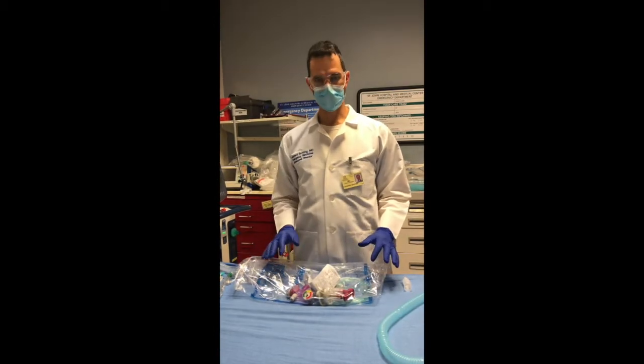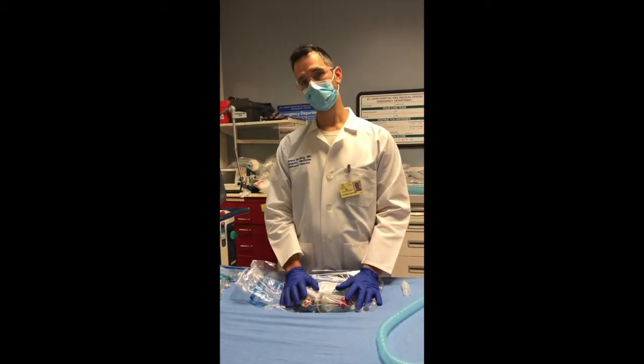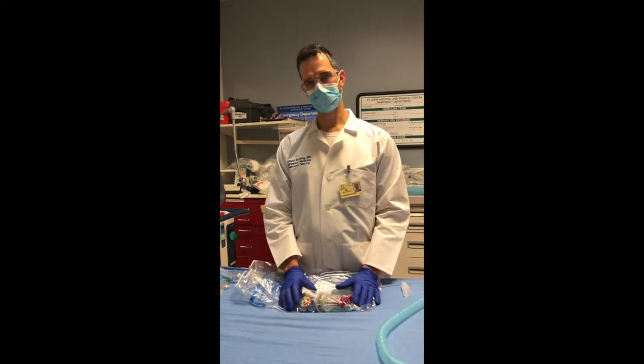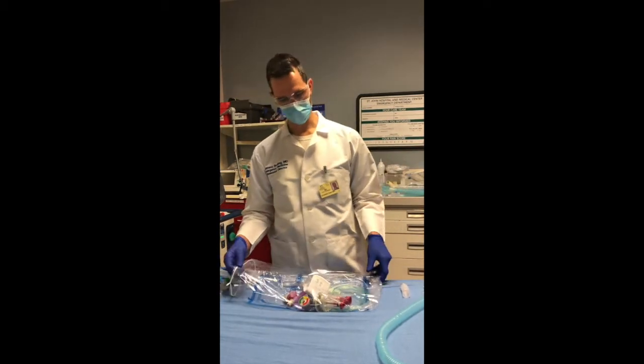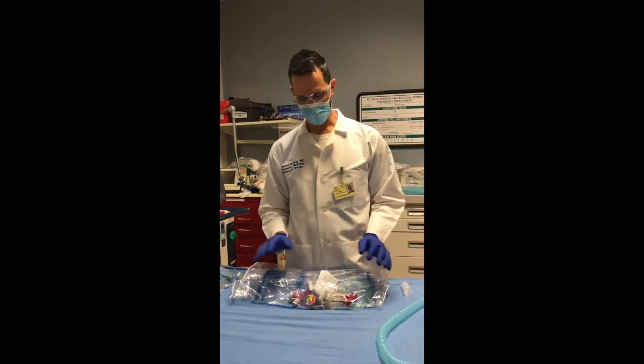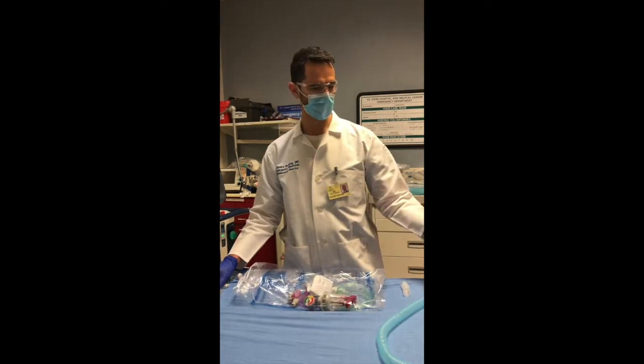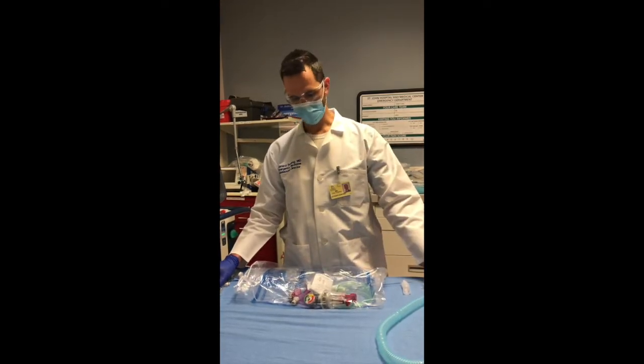Hello, my name is Leonard Bunting and today we will be going over the setup of the Vortran resuscitating ventilator. With me today is Dr. Ashley Sullivan, and special thanks to Dr. Charlene Babcock who helped come up with this setup. We're going to be going over how to set up the ventilator for a single patient and also for two patients at the same time.